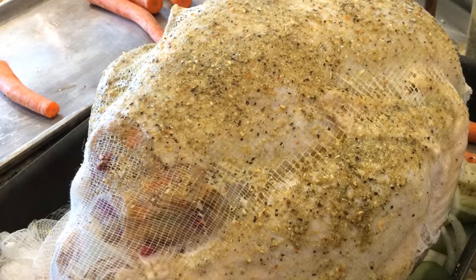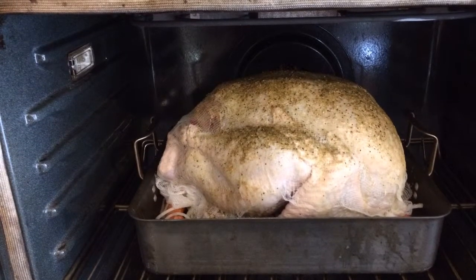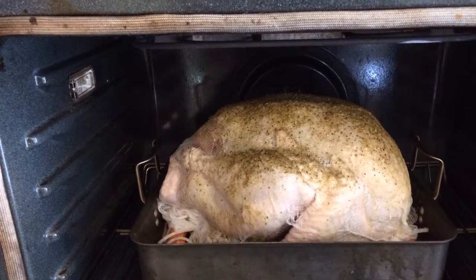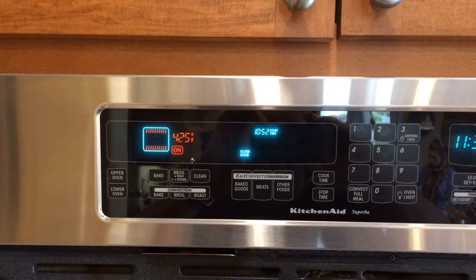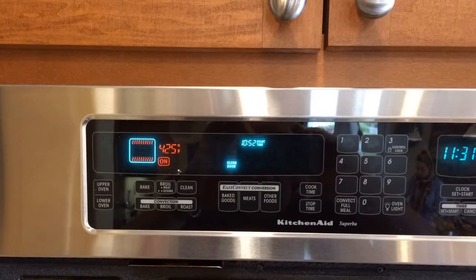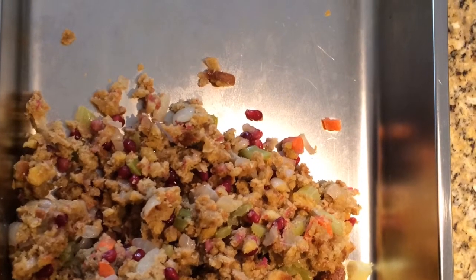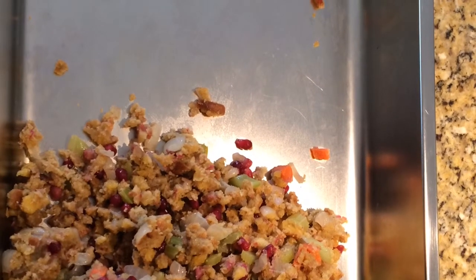I put cheesecloth on the bird to hold everything in place and add a little more Mrs. Dash. I put it in the oven for the first 15 minutes doing nothing to it — just trying to get the temperature of the bird and start the cooking process. I start it out at 425°F. I take the remaining stuffing mix, set it aside in a pan with aluminum foil, and put it in the refrigerator.